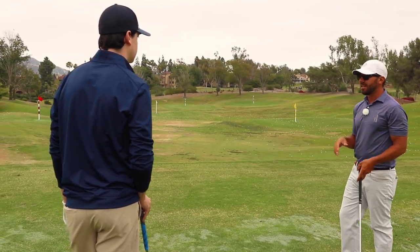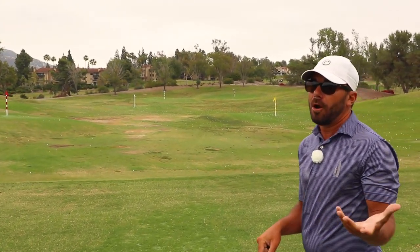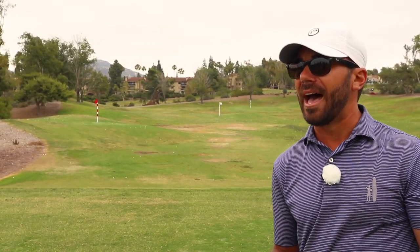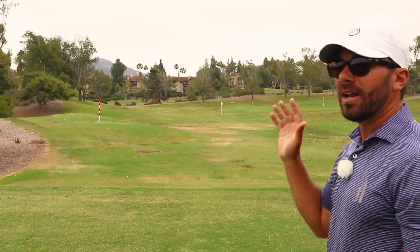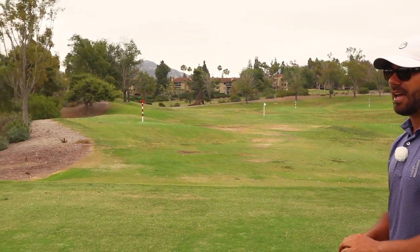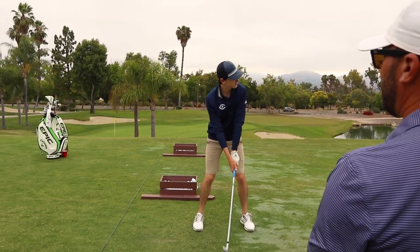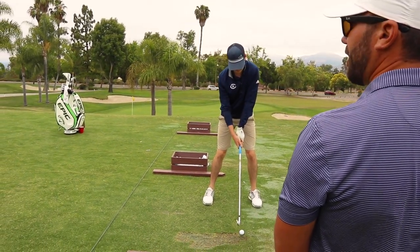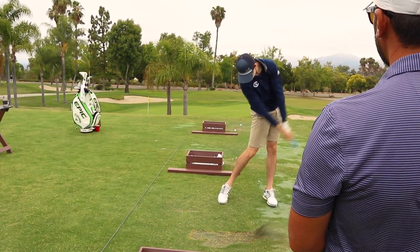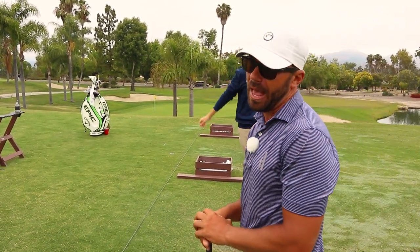A big mistake many make on the driving range is we hit and let the swing determine our ball flight — let's just hit it and look up and see what we're doing. No — put it in your mind what you want to feel and what you want to look up and see. It's amazing how that helps the athleticism take over. Since we talked about picking a shot, the last two shots were absolutely perfect.